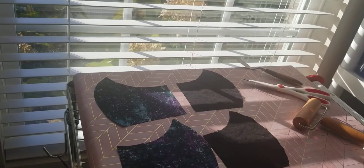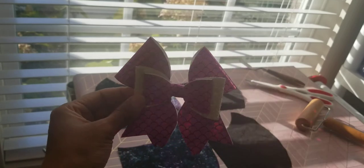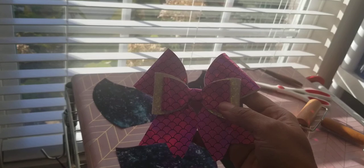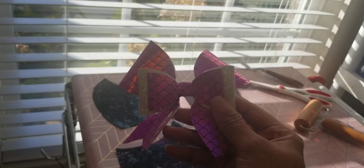I also made this cute little bow from Hobby Lobby leatherette fabric with the rotary blade for Halloween — I wore it last week as part of my costume and it turned out really well with no issues cutting it. If you want me to show you how to make bows, let me know and I'll post a video on that. Any comments or questions, put them down in the comments below and I'll answer them. Have a good day!